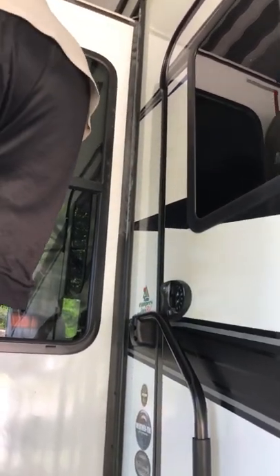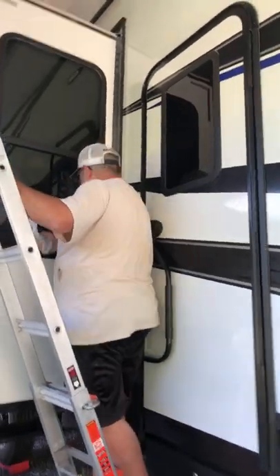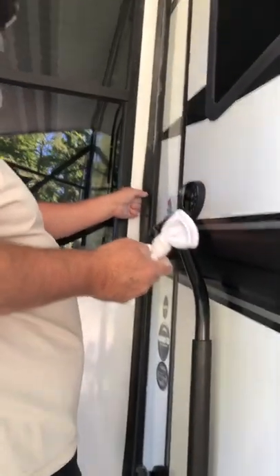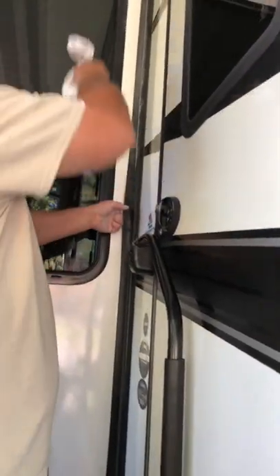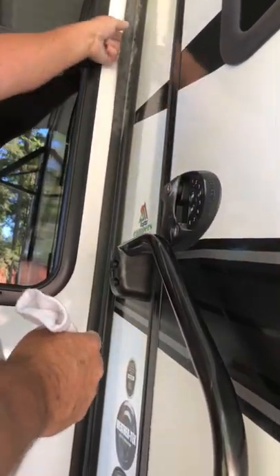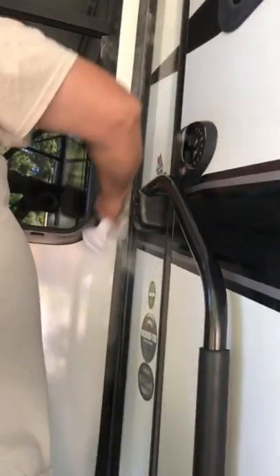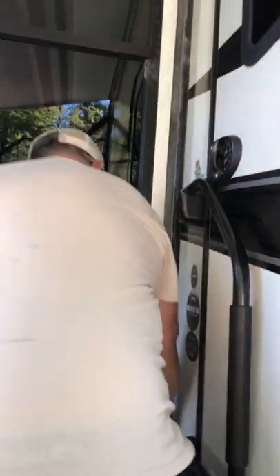Got that done. Sometimes it's harder to get to the seal than it is to do the job, but right here I'm gonna tell you it feels really sticky. Up here though, it feels nice and smooth, like a baby's butt.